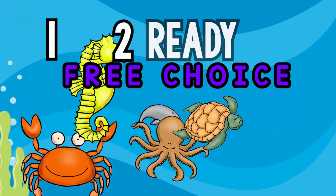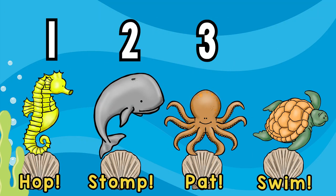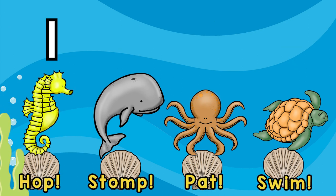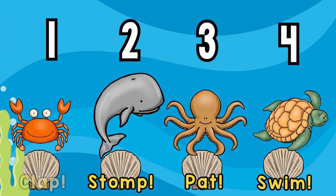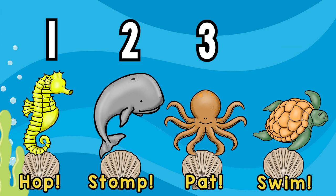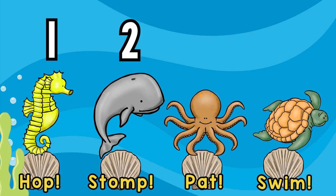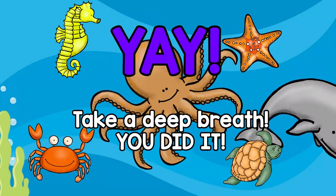Free choice! Choose your favorite action and play the steady beat! Yay! Take a deep breath, you did it!